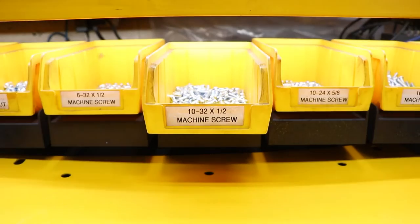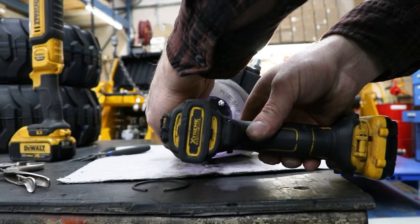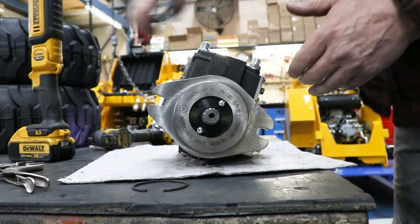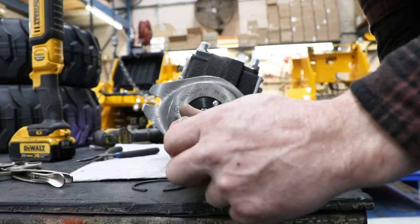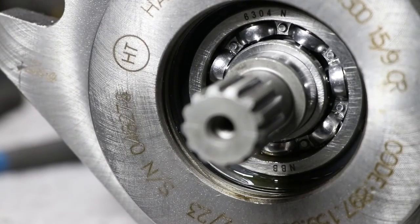Next, remove the snap ring. Then grab a couple number 10-32 screws and drive them slightly into the threaded holes on the seal. Don't drive them in too far or else you may damage the bearing behind the seal. Using needle nose pliers, grab the screws and try prying them out until the seal loosens up. Now grab a vise grip, grip a screw, and then pull the seal out.